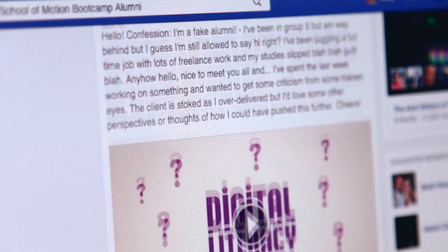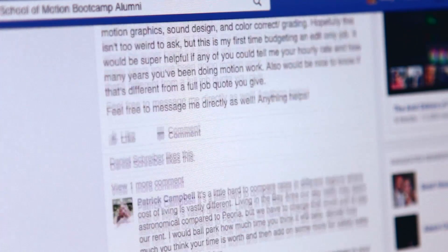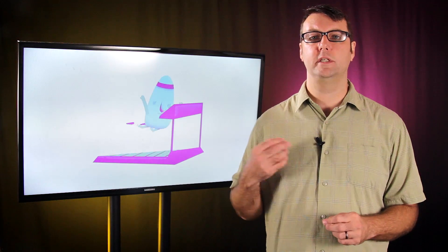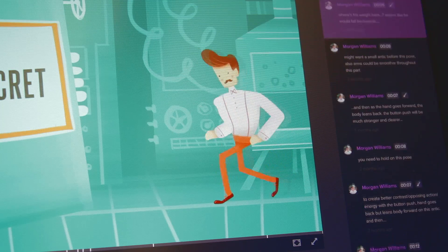Once you sign up, you'll get access to a private Facebook group just for your session, where you'll interact, critique, and encourage the other brave animators who are going through the course with you. You'll learn and then be tested on every lesson. Your work will be critiqued by our team of TAs who will give you detailed, personalized feedback on everything you turn in.